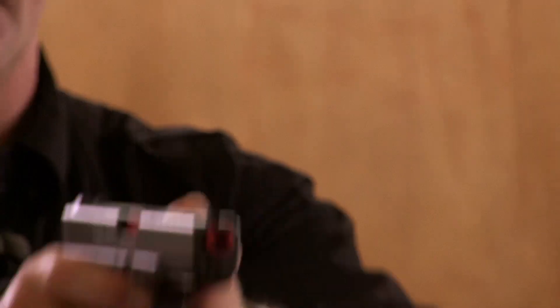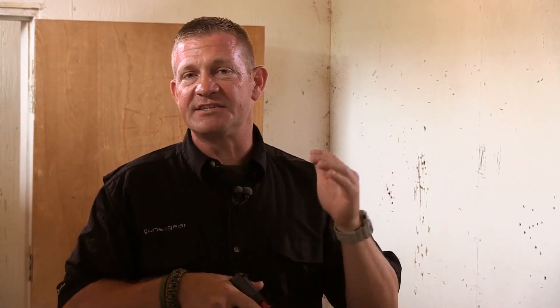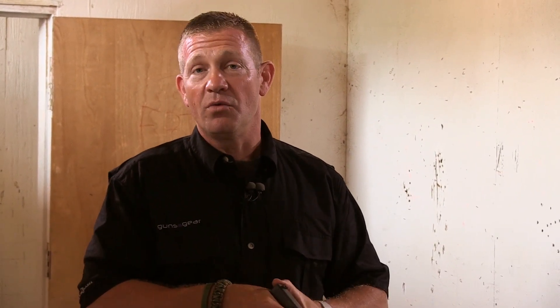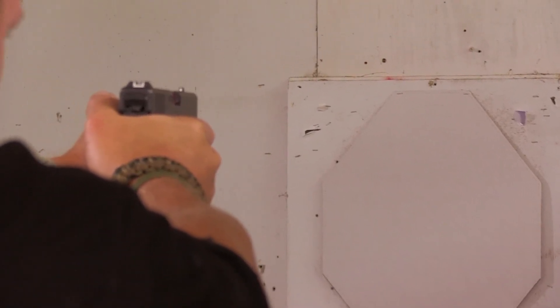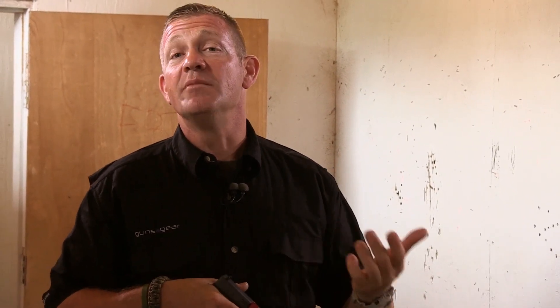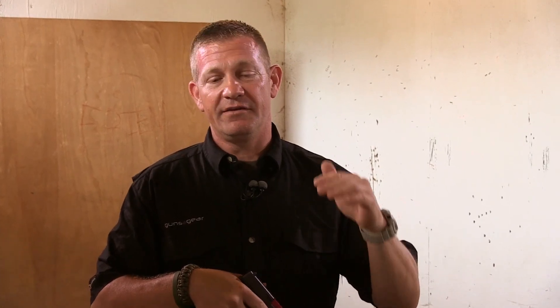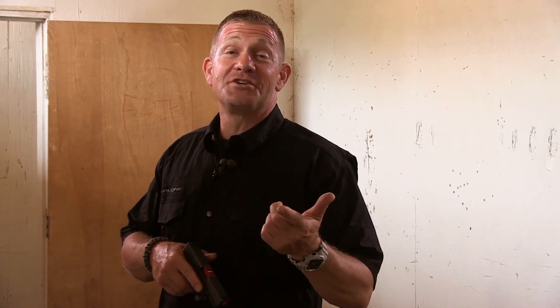Let me show you how this works. A good shot pointed at the center of the target — obviously the round was going to go where it needs to if I press the trigger correctly. Now let me show you an improper sight picture. The gun was aimed high — I was staring at the front sight and the laser impact was at the top of the target. Now let me show you looking over the gun and how low the shot can break. Again, down low on the target when the shot breaks — I can see the shooter is obviously looking over the sights. I think it's a great tool.